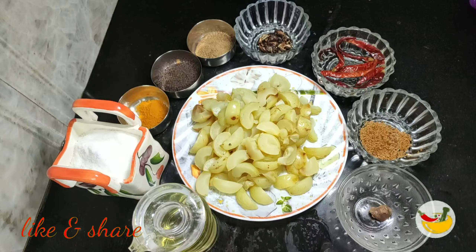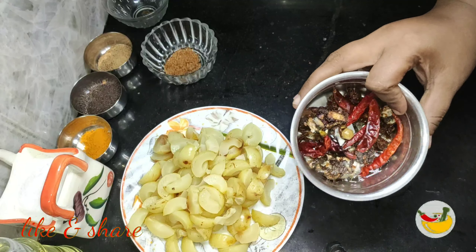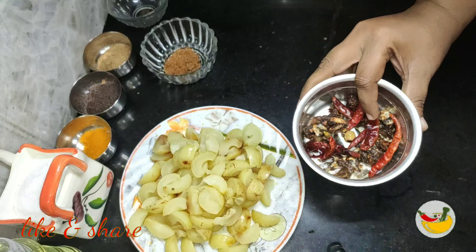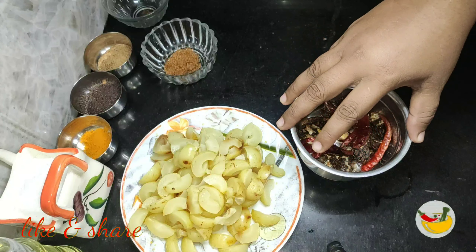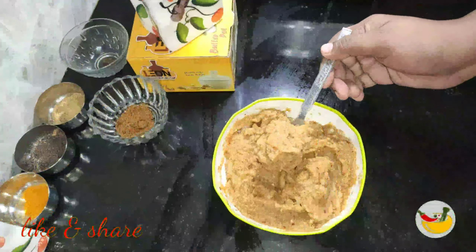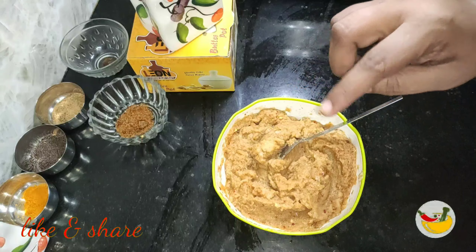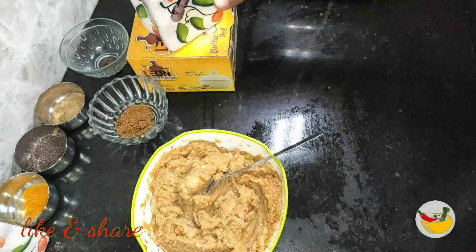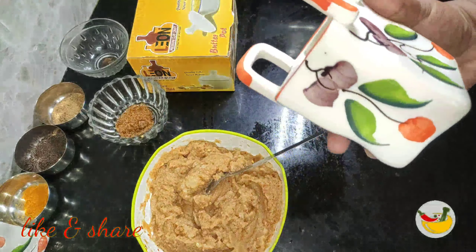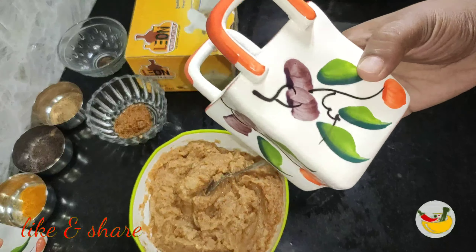I am going to show you how to do it. Friends, we have to take 3 steps to have the pully and mulaka. We have to take the pully, mulaka, and mulaka.